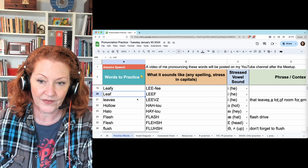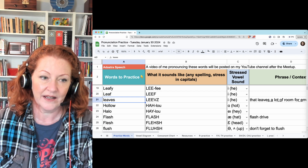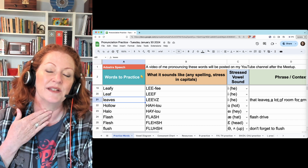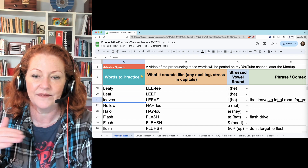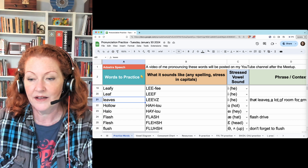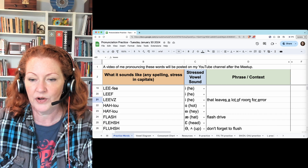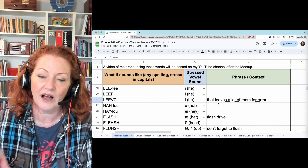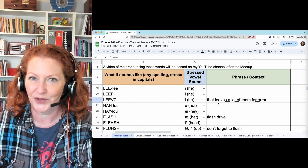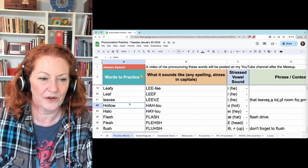Leafy. Leaf. And leaves — this S sounds like a Z because your voice has been on the whole time: leaves. You'll hear the Z if there's a word after it with a vowel: 'That leaves a lot of room for error.' Error — it's kind of a weird word.